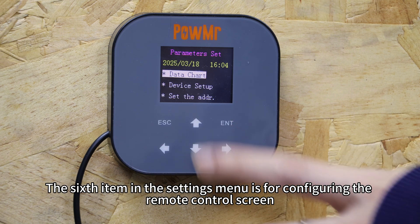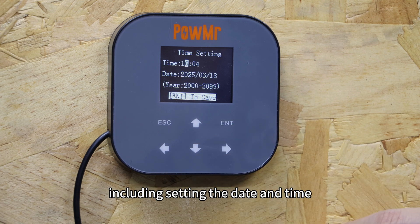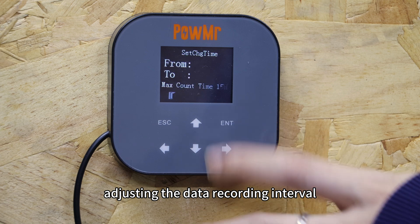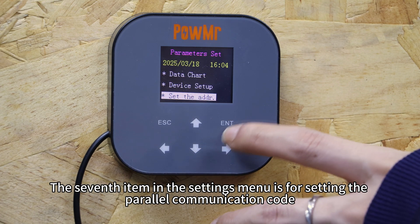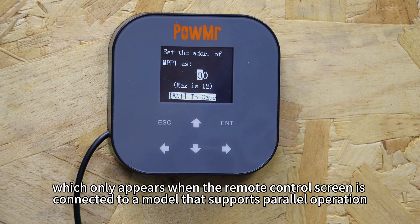The sixth item in the settings menu is for configuring the remote control screen, including setting the date and time, adjusting the data recording interval, and setting the screen brightness. The seventh item is for setting the parallel communication code, which only appears when the remote control screen is connected to a model that supports parallel operation.